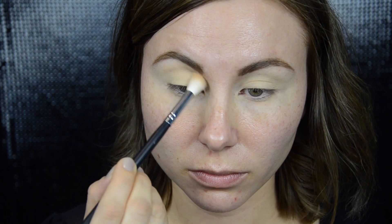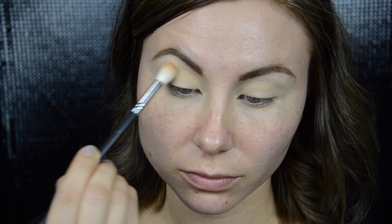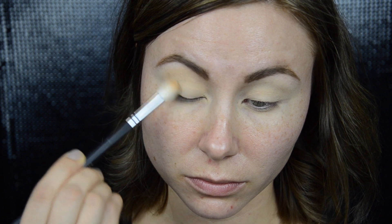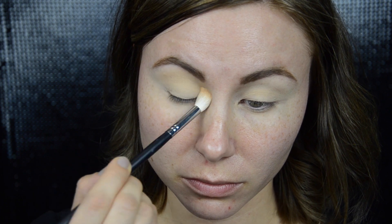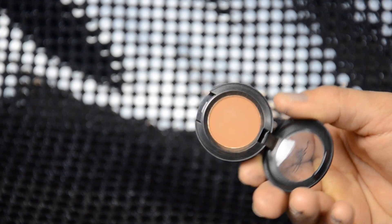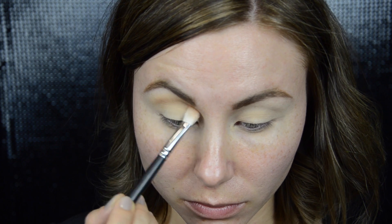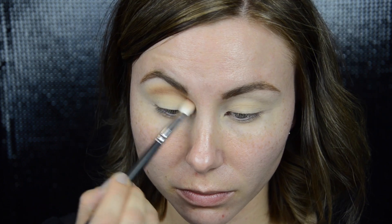Since I'm doing a super intense eye look, I'm going to start with my eyes first. I already primed my eyelids with the Soft Ochre Paint Pot by MAC. The first shadow I'm applying is Peach Smoothie by Makeup Geek, and I'm building up this shade as my transition slightly above my crease. Next I'm taking the shade Saddle by MAC and applying it closer to my crease, blending it into the Peach Smoothie. For this I'm using the Morphe M433 fluffy brush.